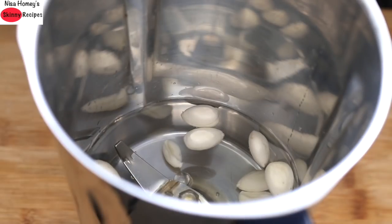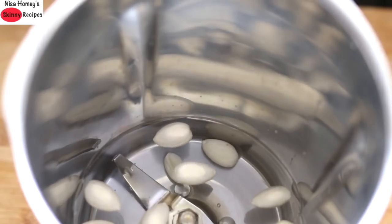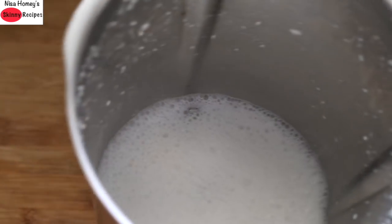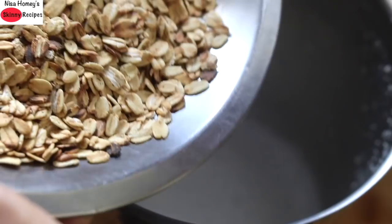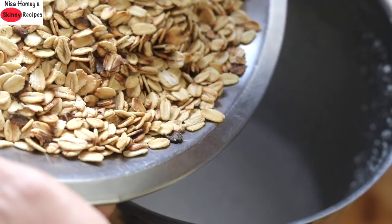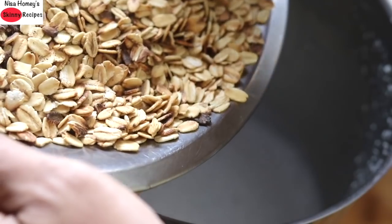Healthy fats also help to assimilate fat-soluble vitamins like vitamin A, K, E, and D. Always make sure that you include a small quantity of healthy fats in your meals. Now I'm pulsing this a couple of times. This is how it looks after two to three pulses. Into this I'm adding in the roasted oats — make sure the oats have completely cooled down before adding them.